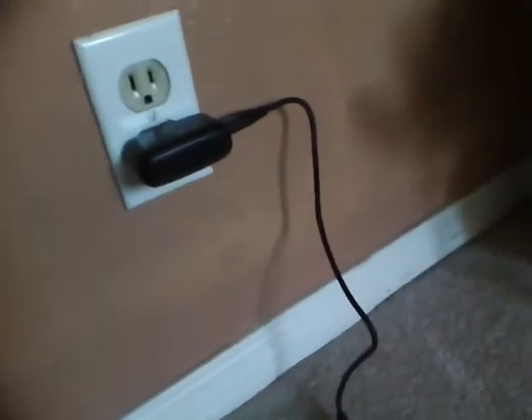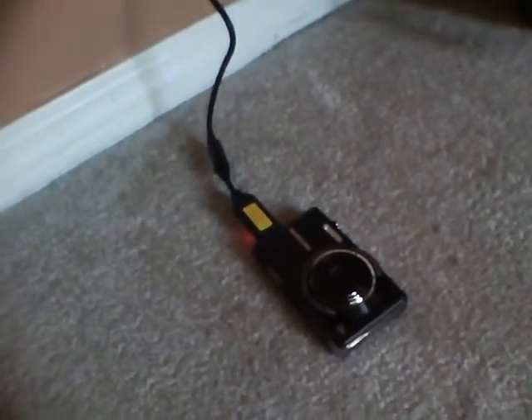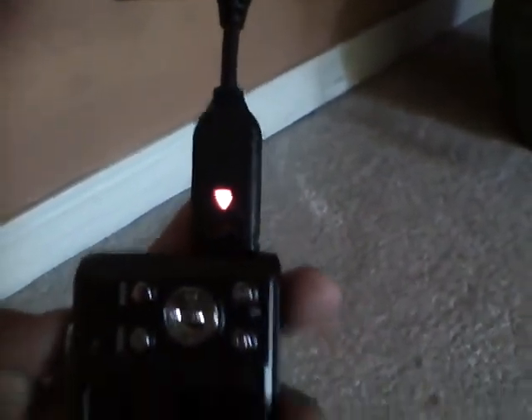That's your charger right there — a USB charger — and that's the cable, very, very short. I do not like that. Compared to the NV3, the accessories on this camera are really cheap and not great. I guess it's compact, but you've still got an LED light to indicate if it's fully charged or halfway charged.